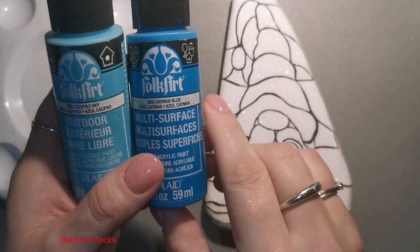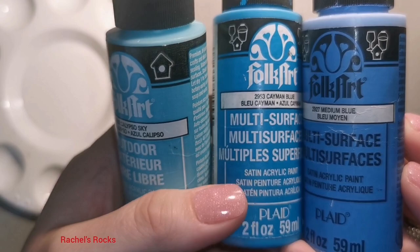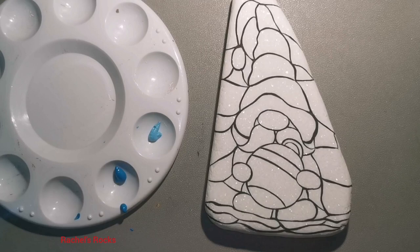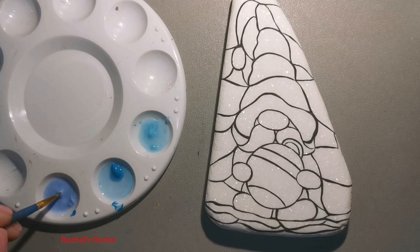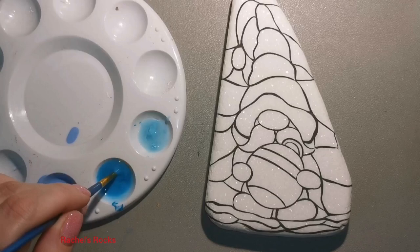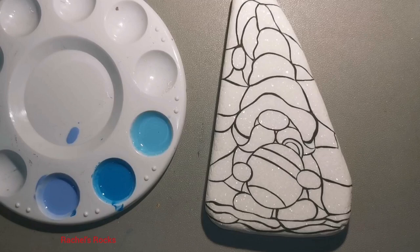So now we start with color. Now that everything's dry, I'm actually going to pick out a couple shades of blue. I'm using medium blue, cayman blue, and also calypso sky. These are all Folk Art. I'm putting a little dollop in my tray and then filling it up with some bottled water. Because this is acrylic paint, it's water-based. I'm just adding water and mixing it up really, really well. It should be almost like watercolors — watering down my acrylic paint to make watercolor. You can use watercolors for this as well.